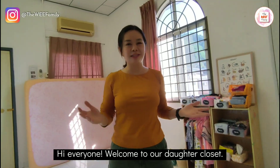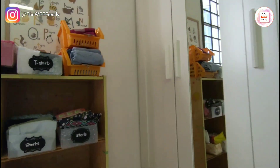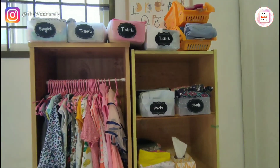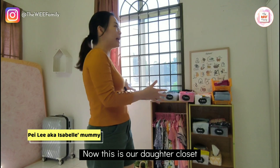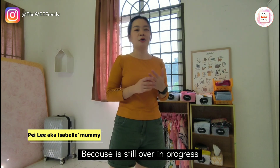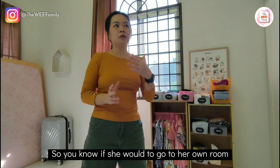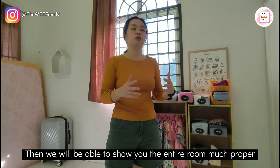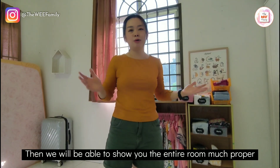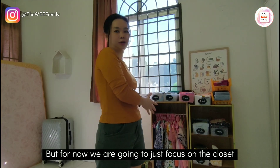Hi everyone, welcome to our daughter's closet. The room is still very empty because it is still a work in progress as our daughter is still sleeping with us. So if she were to go to her own room, we would be able to show you the entire room much more properly. But for now, we are going to just focus on the closet.